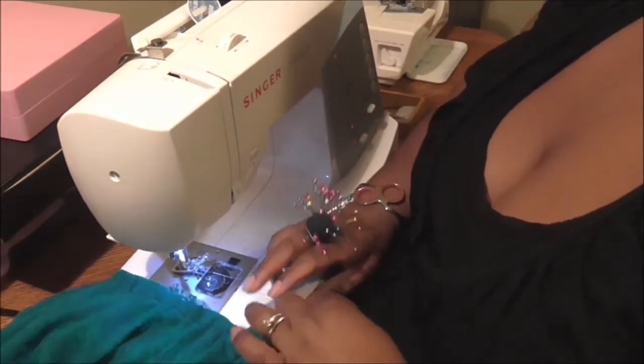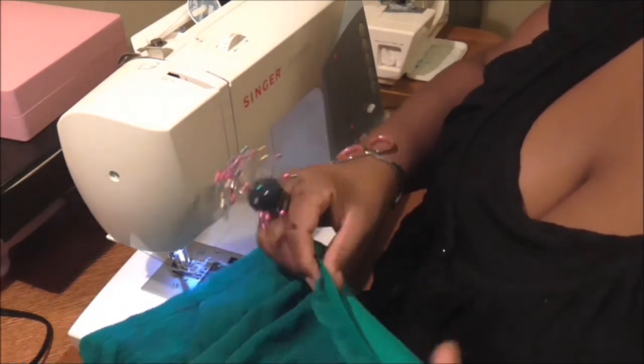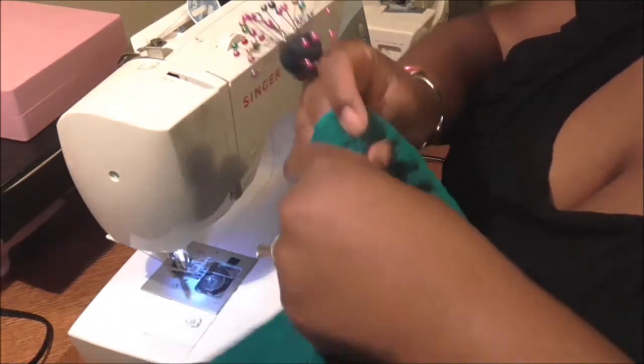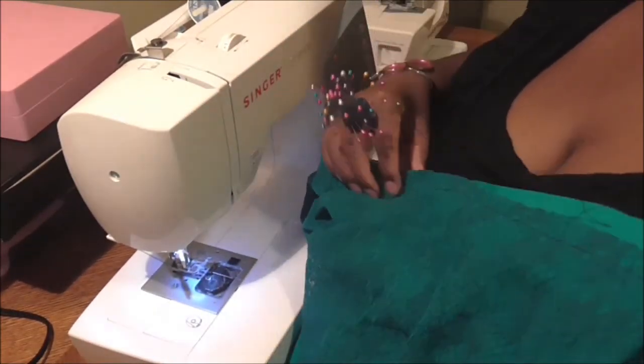Okay, so we're right back where we started, and you have your stitching holding your two pieces together. Now I'm going to show you how we're going to finish off this top.